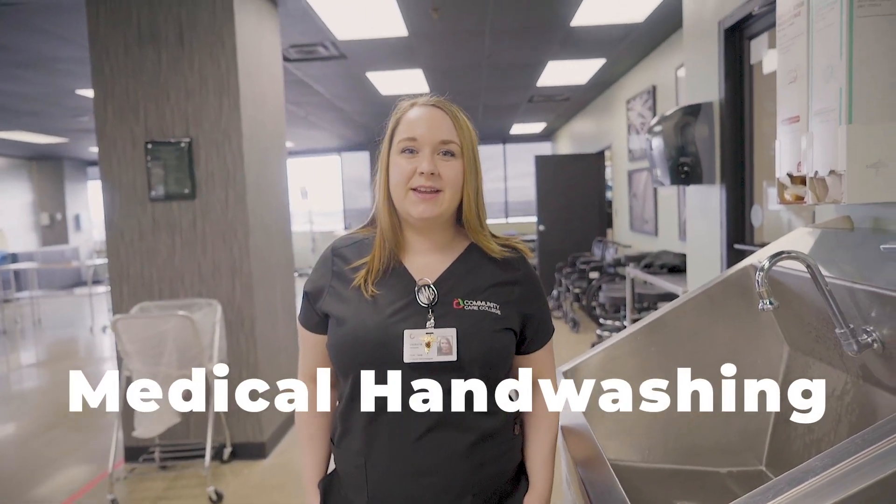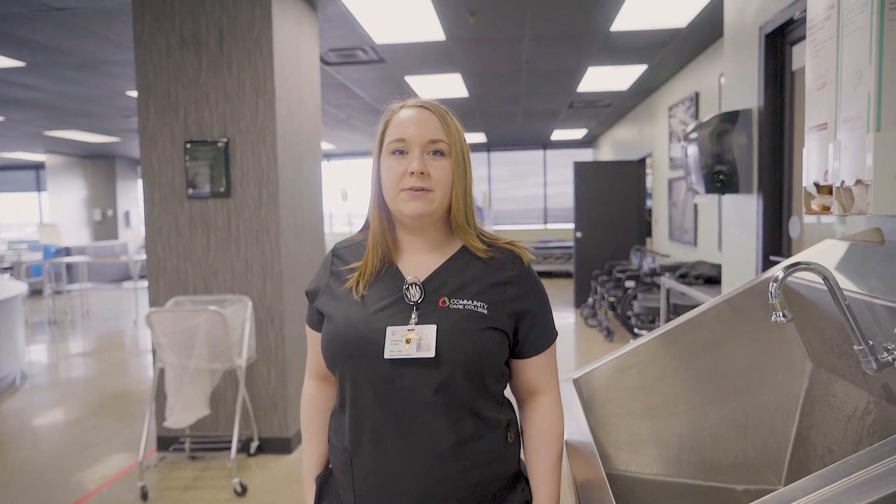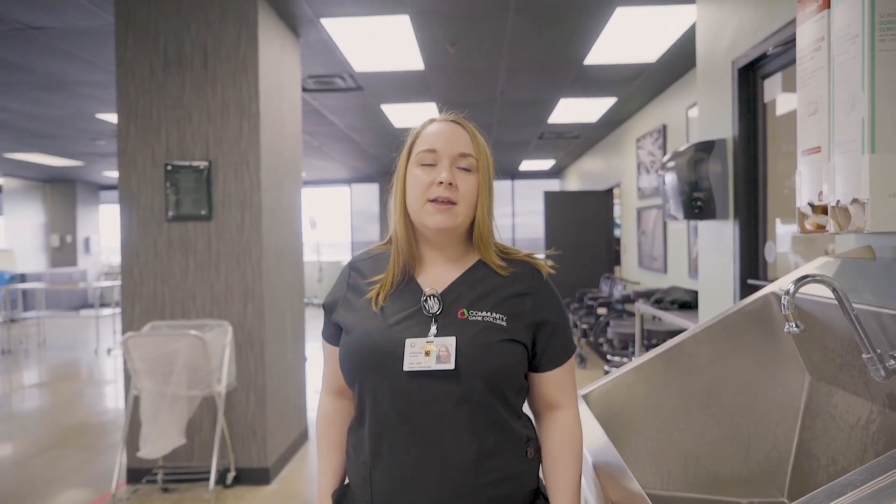Hello, my name is Victoria McDaniel and I'm a surgical technology student here at Community Care College. With the pandemic that's going on right now in the world, we thought it would be a good idea to videotape a tutorial on how to do a medical hand wash. This is what we do in the medical industry, but it's also important for you guys to learn this at home because it will be beneficial for you if you have to get out and get food or end up talking to somebody.